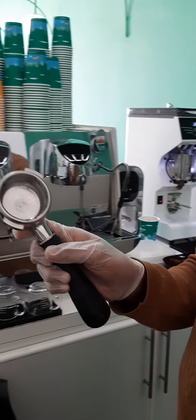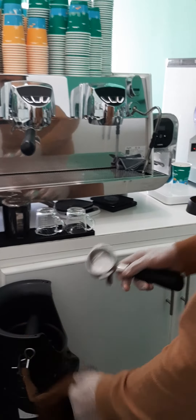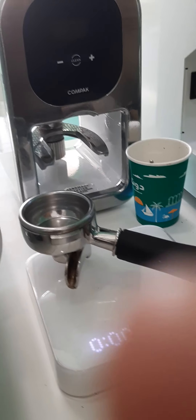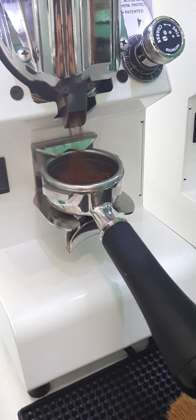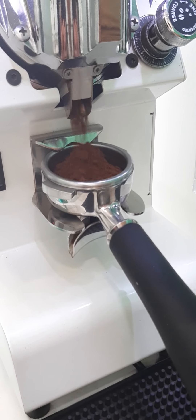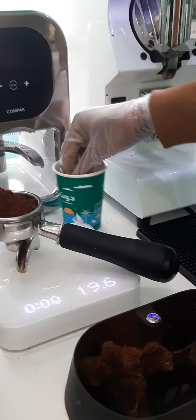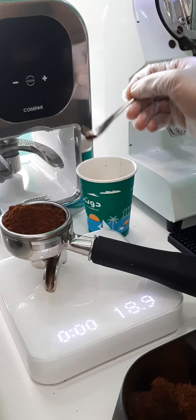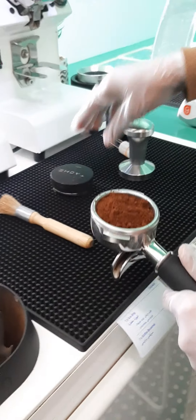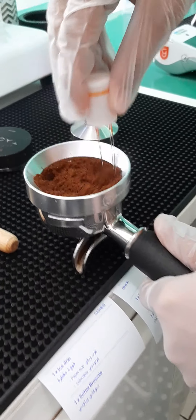Before making, we need to ensure we clean the portafilter very, very nicely. We have to take 19g of coffee — this is our coffee ratio. So make it very nice.